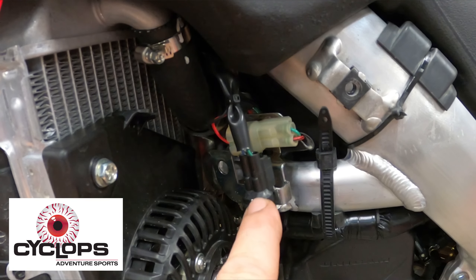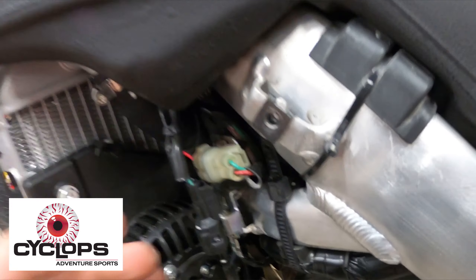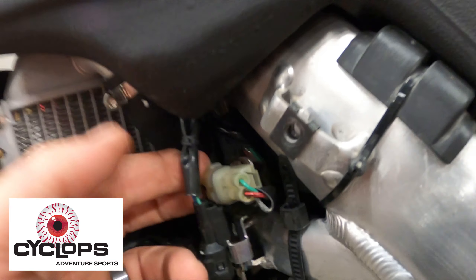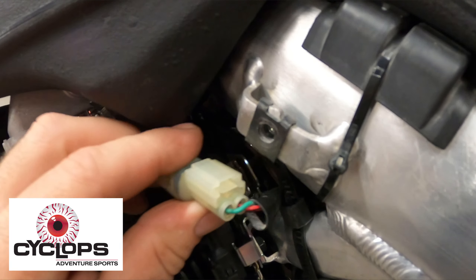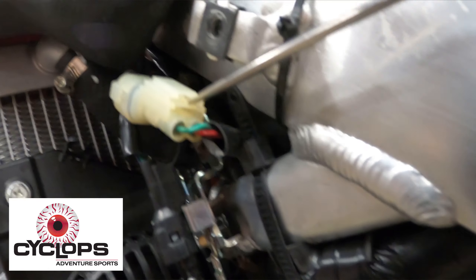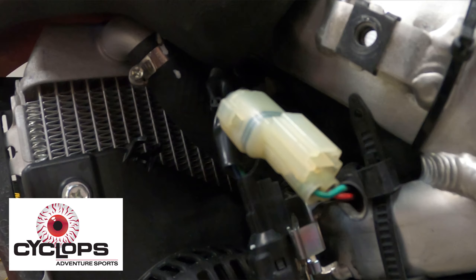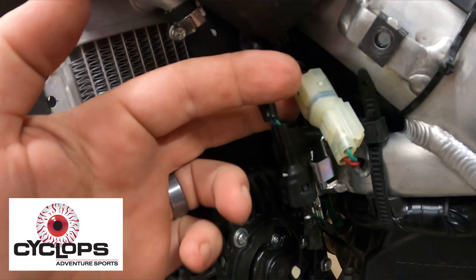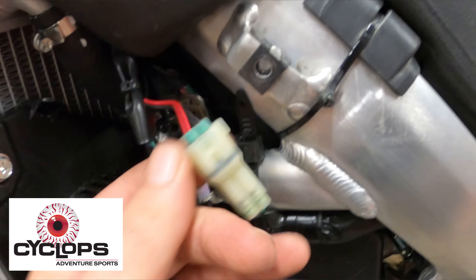Right here is your radiator fan plug, and this is actually going to be your accessory plug. The easiest way to remove it is to put your finger in behind the plug — make sure there's no pressure on that tab. The tab you actually push is on the back side. Push that down towards the plug, then use your finger to pull it off the plug. Then all you do is plug the connection in.